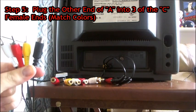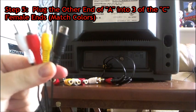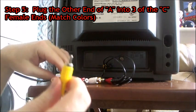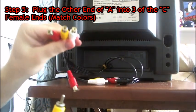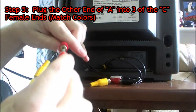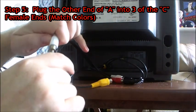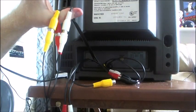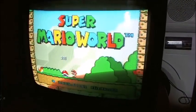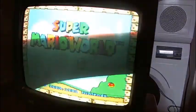Remember that retro console composite cable we plugged into the back of the Super Nintendo earlier? Take the other end of that cord — ignore the S-Video cable for now — take the three composites and plug them into three of the six female splitter ports: yellow into yellow, red into red, and white into white. You will notice now that if you turn on your Super Nintendo, it will be working on your TV, and audio will work as well. So we have it working on our TV now.